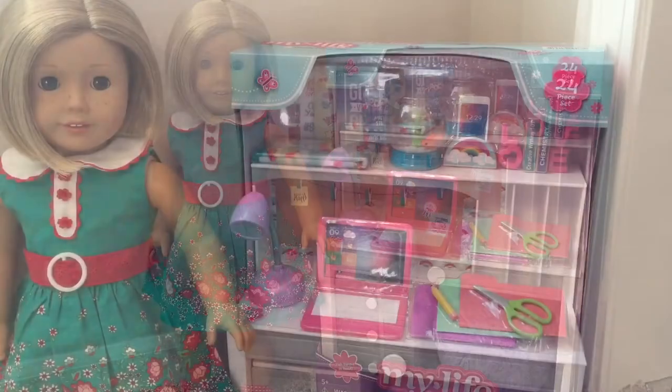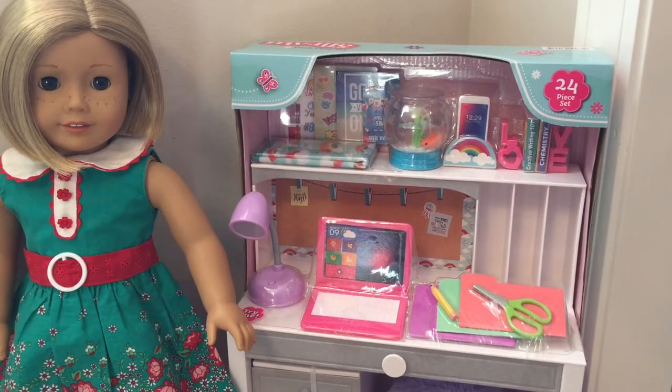This set includes so much stuff. The reason I wanted it in the first place was because I didn't have a desk, but then I realized it had a computer in it. I've been wanting one for the longest time because I have all the other electronics. It has so much cute stuff in it, so let's take a closer look.